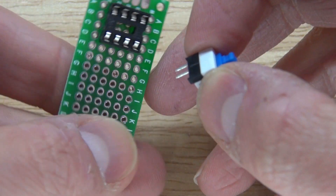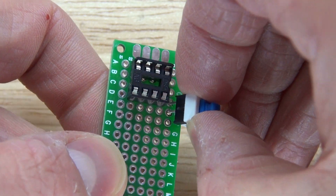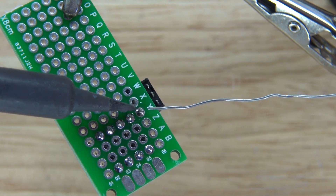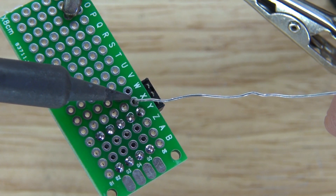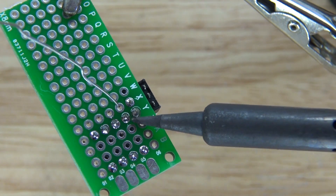Next you're going to need to take your push button lock switch and connect that to pin eight, which is VCC of the circuit. Solder it into place and solder the pin from the switch to pin eight of the IC socket holder, bridging them together.